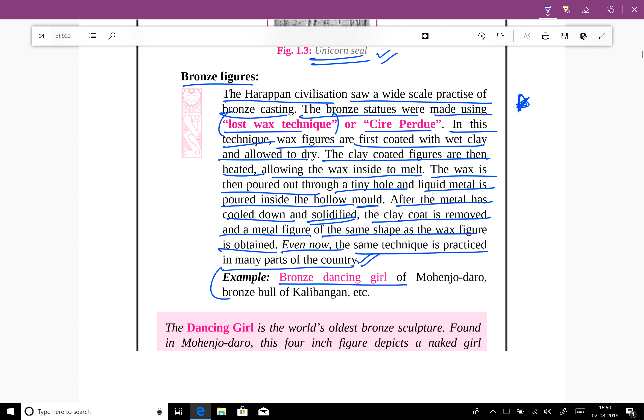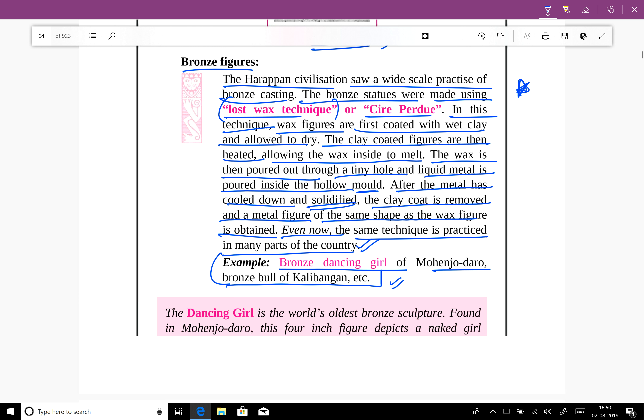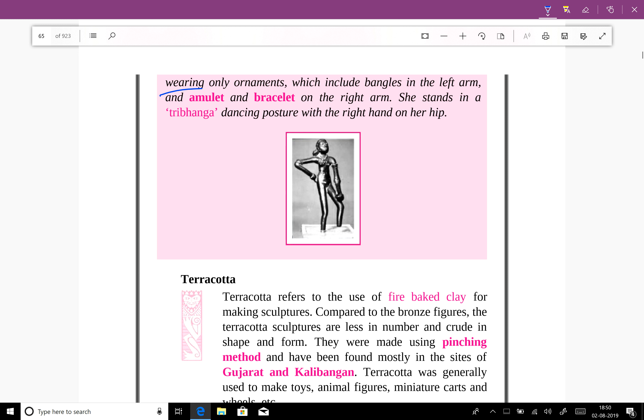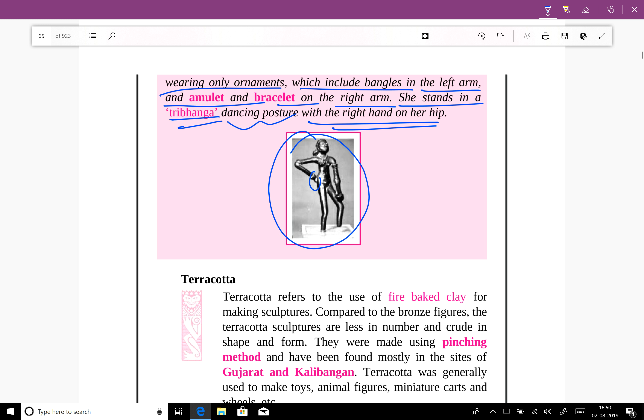The bronze dancing girl of Mohenjo-daro and the bronze bull of Kalibangan are examples of this technique. The dancing girl is the world's oldest bronze sculpture, found at Mohenjo-daro. This four-inch figure depicts a naked girl wearing only ornaments, which include bangles on the left arm and an amulet and bracelet on the right arm. She stands in a tribhanga dancing position with her right hand on her hip.